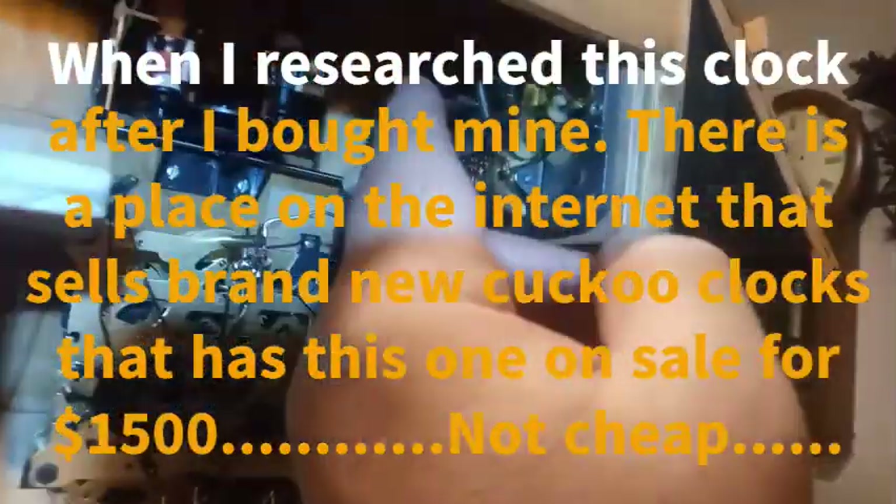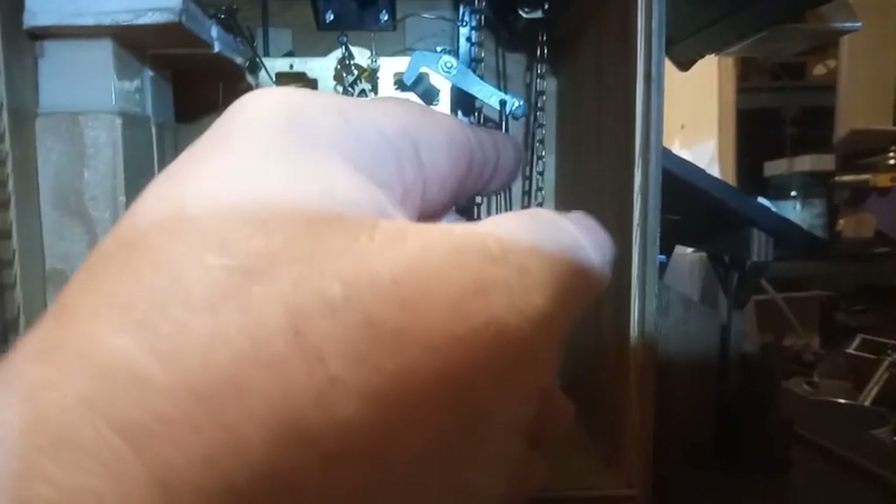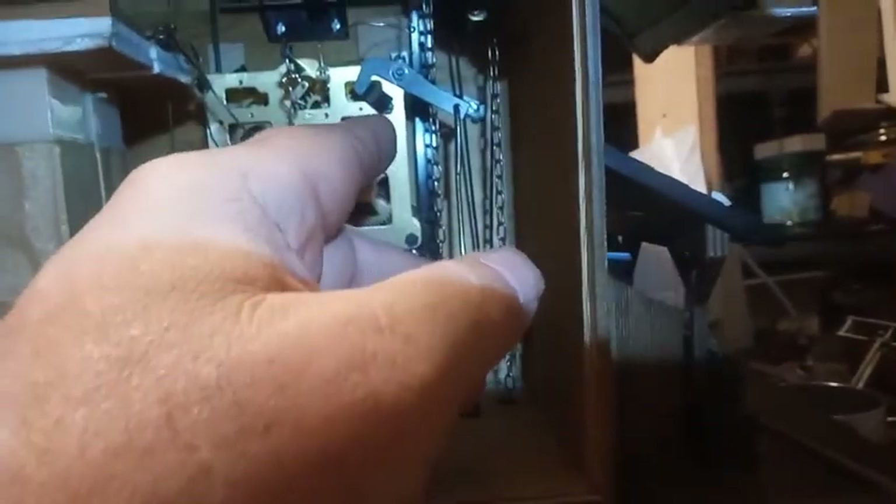So if you are having trouble with your Oompa Loompa clock that has the bell ringer, you might want to adjust this lever that's attached to the music box. And this brass lever here, that is attached to this brass fitting that mounts on the post for the rack stop lever — if your cuckoo keeps on playing until the weights hit the floor, it could be because this brass lever is not adjusted right.